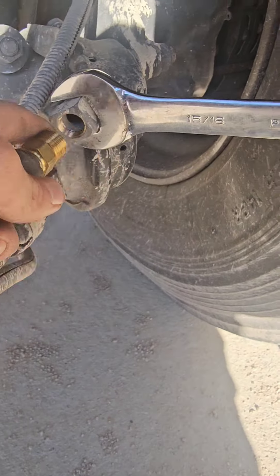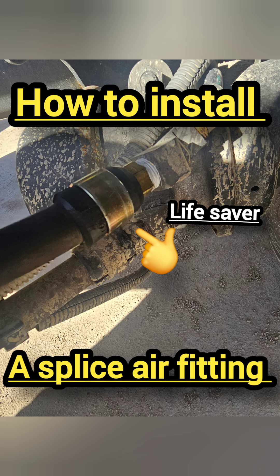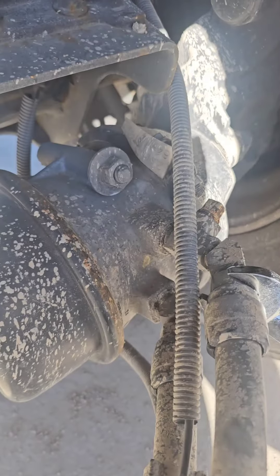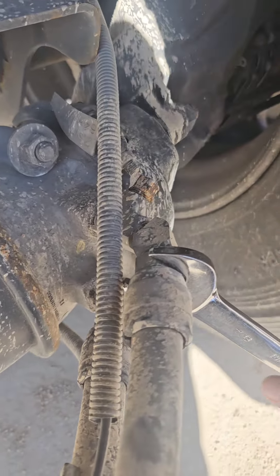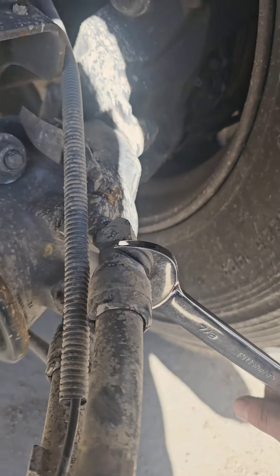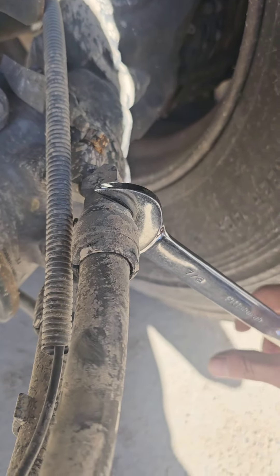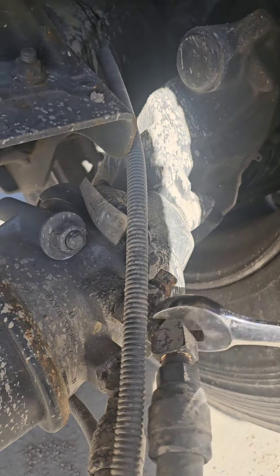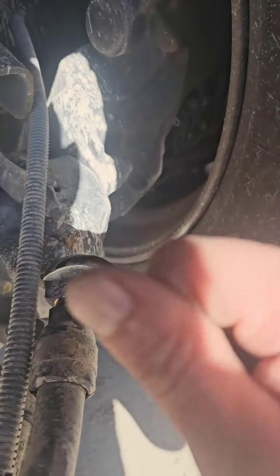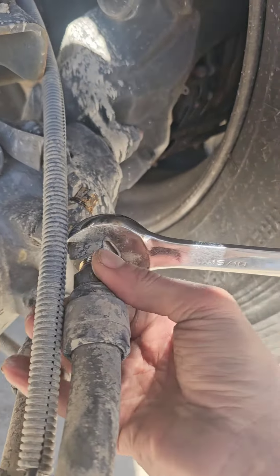You just stick the barbed end into the fitting. When you're loosening up these brass fittings, you're going to want to tighten it up and then loosen it afterwards — otherwise if you just try to loosen it you'll strip it. You need another wrench to hold this elbow in place while you're loosening the other part.